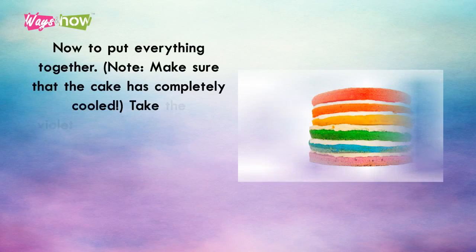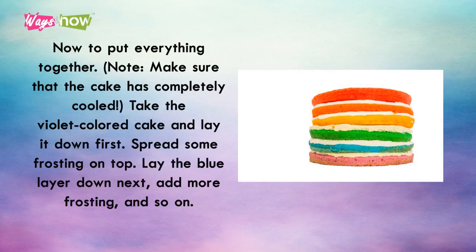Now put everything together. Make sure that the cake has completely cooled. Take the violet colored cake and lay it down first. Spread some frosting on top. Lay the blue layer down next, add more frosting, and so on, continuing through all six layers.